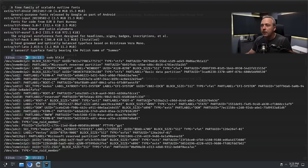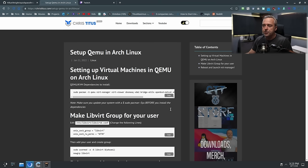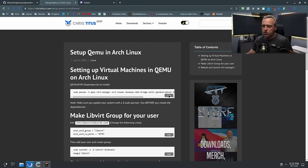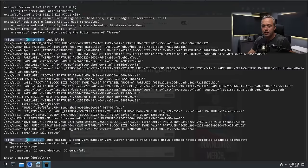All right, let's get going because we need to get this thing set up. First off, let's get our virtual machine set up. I'm using my website, christitus.com, to do this. I made quick cheat sheets and this is only a couple of years old now — it still works pretty well. I think we'll find out if we need to adjust anything.